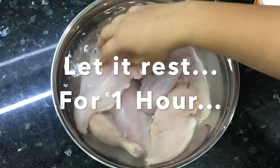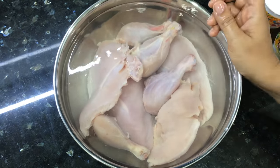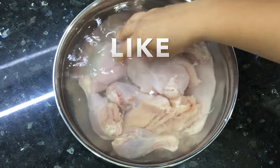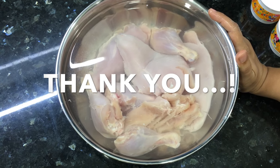Your non-veg delicacies will be very tasty, and your chicken will be clean. This is a very easy step to make your chicken soft and tender. Please tell me in the comment section. Thank you so much.